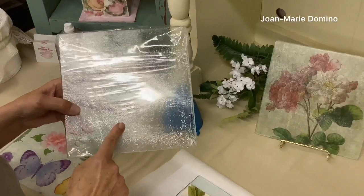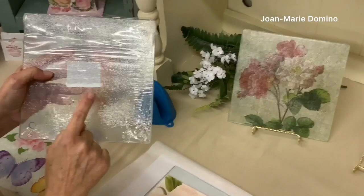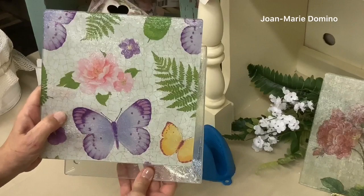This is actually a glass cutting board and it's clear, and that means I can do another reverse decoupage. You can get it to go from this to looking like that. Look how pretty that is.